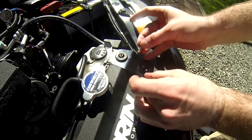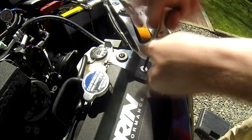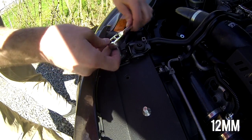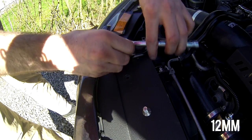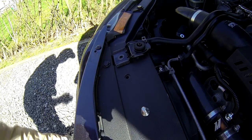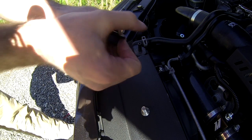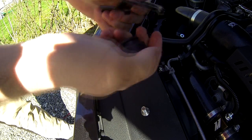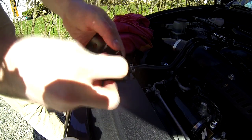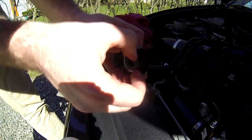Now we will secure the new radiator stay with the provided bolt. I also applied some grease to the bolt — that part is optional. Now we're gonna start on the passenger side — same process as before. The only difference is we have a stock bracket, so there's just a 12 millimeter bolt instead of a hex key. Just like the driver side, we're gonna remove the rubber bushing from the stock radiator stay and reinstall it into the new torque solution radiator stay. Again, make sure the big side of the bushing is on the bottom.